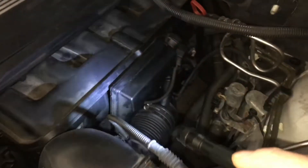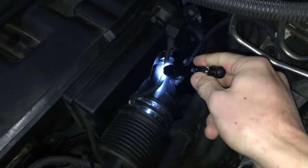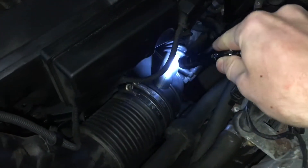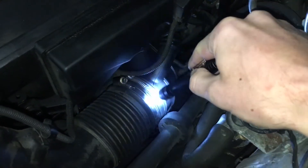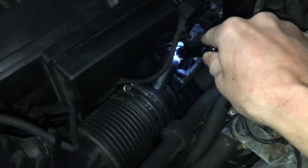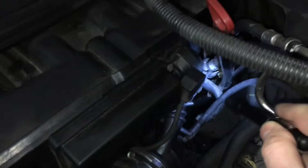The most common place I like to check is this elbow right here. If you massage this and it's an old hose, most likely you have a tear right in this accordion section or right over here.